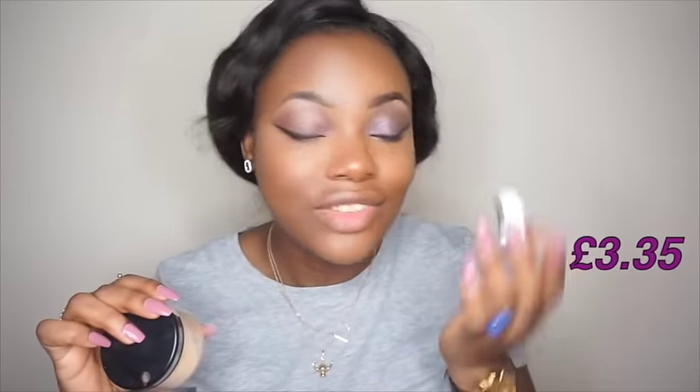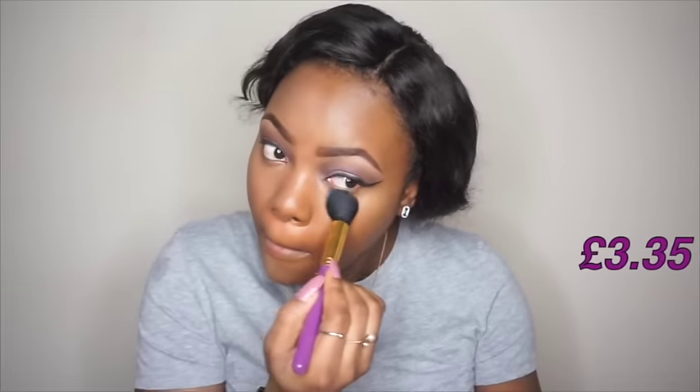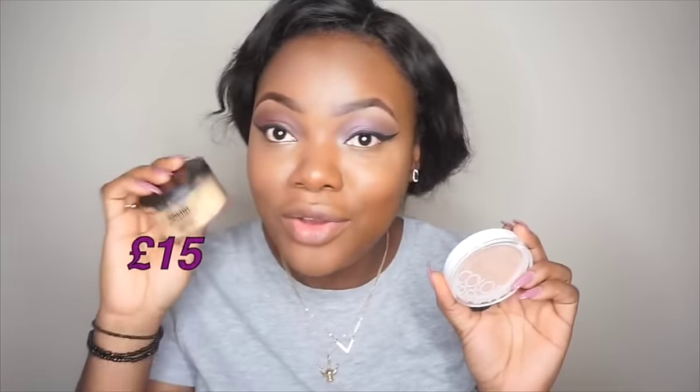For the inexpensive side I'll use my Avon translucent powder. For the high-end side I'll use my Sacha Buttercup setting powder. They both look the same — if you just pat it in and don't bake, they look identical. To set my face I'll use my MAC Studio Face Powder in NW45, and BH Cosmetics Pro Powder in shade 250 for the inexpensive side.